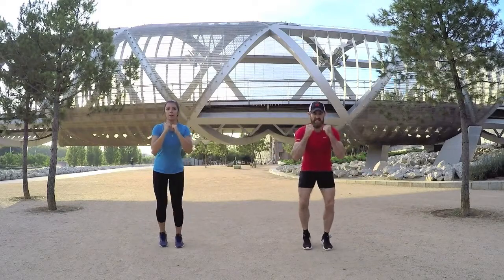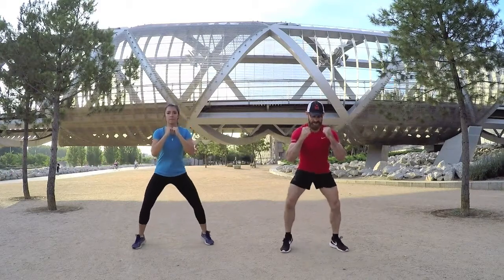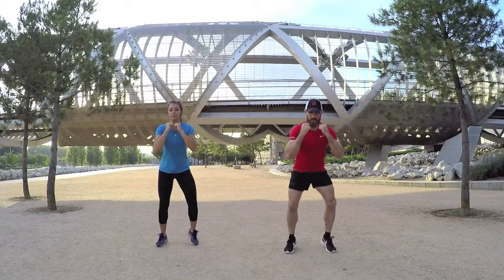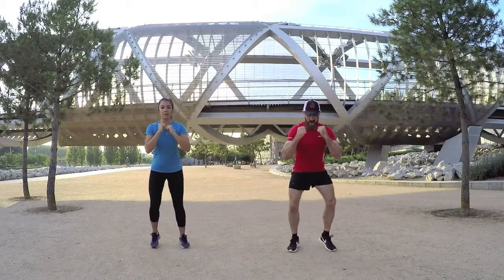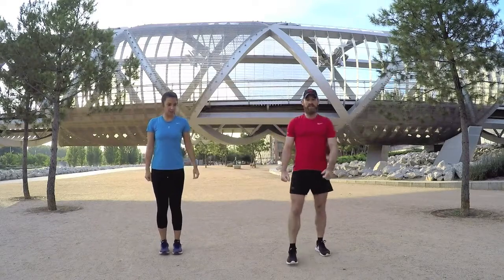This is 45 seconds on so we have to work a little bit harder, but that's a good thing. Ten seconds to go on this one — out and in, few more, final one, bring it out and in. Good job, that's exercise number one.